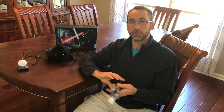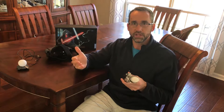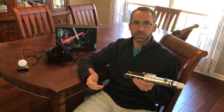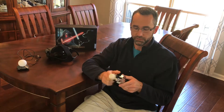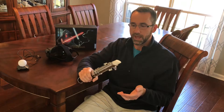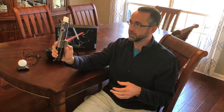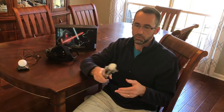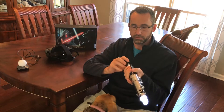Of course the star of the show is the lightsaber, and I think Lenovo and Disney knew this is what everyone would be most excited about — because it's not some cheap plastic doohickey. It's metal construction, has a nice solid feel, weighs about a half a pound. The buttons have a nice click to them. There's also a little button that resets the lightsaber when you're in the game. When you turn it on you get a nice glow which helps with the tracking.